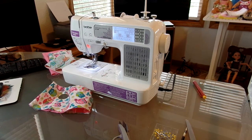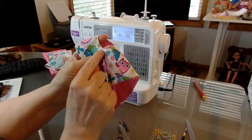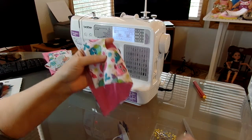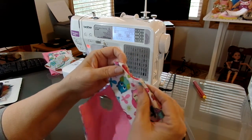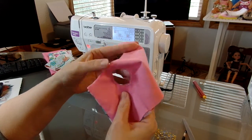I went ahead and did the top stitching around the arm holes. I didn't do it on camera because I don't do it in any specific order. I just set my machine at my center and try to get probably about an eighth of an inch away from the edge. I just try to do as neat as I can. It's kind of hard to get it even all the way around.